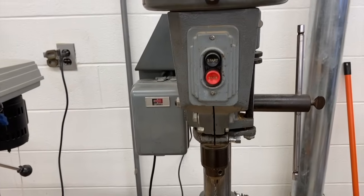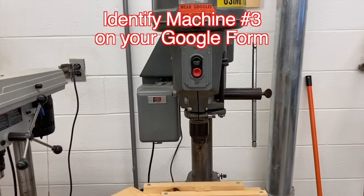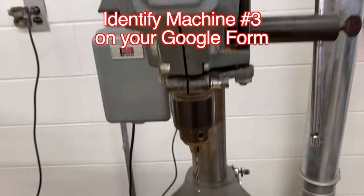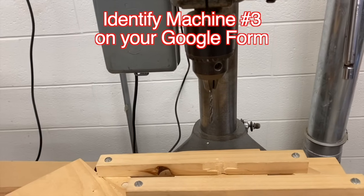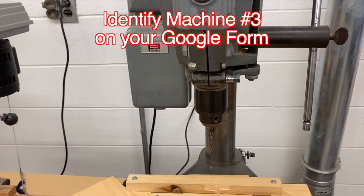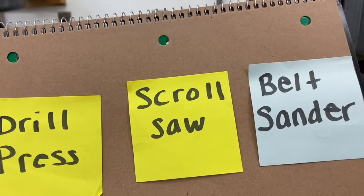Let's look at this third machine in our room. Can you identify this machine? Again, an on-off switch and a handle that moves a drill bit down. What machine is this? If you said a drill press, you're correct.